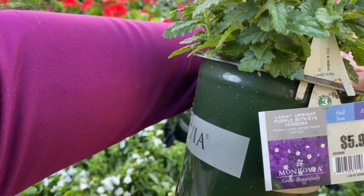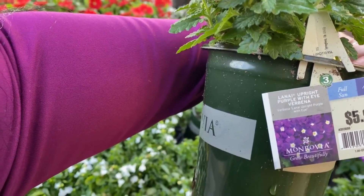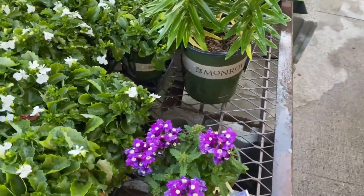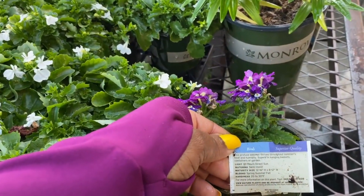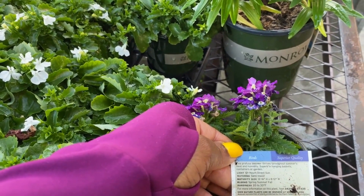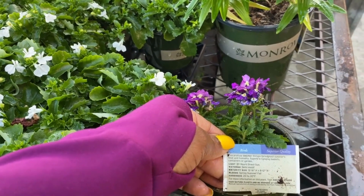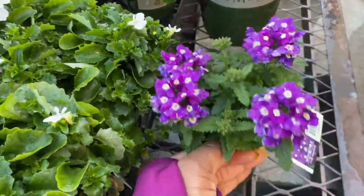This is a purple verbena for $5.98. It is a full sun plant. It blooms spring, summer, and fall. Hardiness to 20–30 degrees. The mature size is 12 to 16 inches in height and 8 to 12 inches in width.